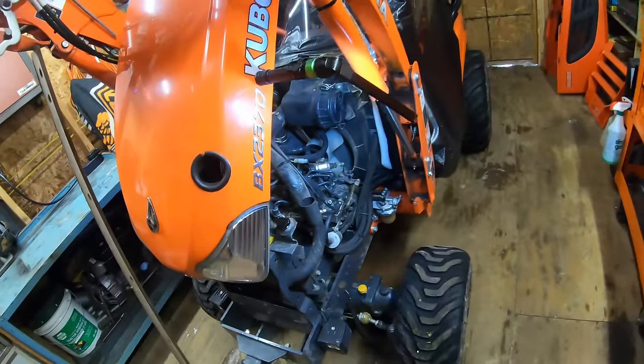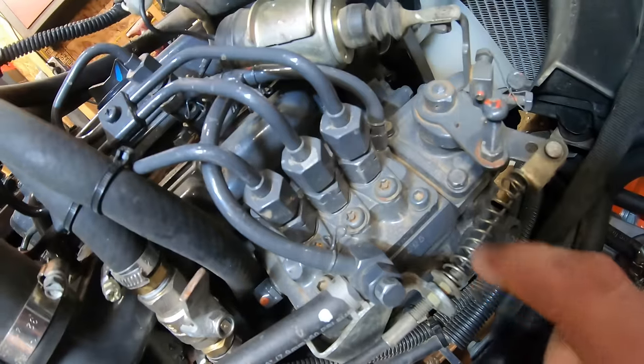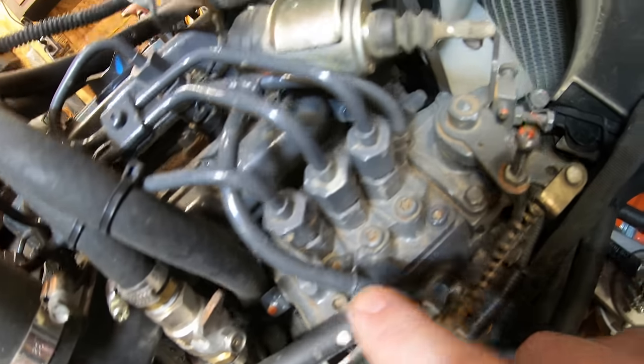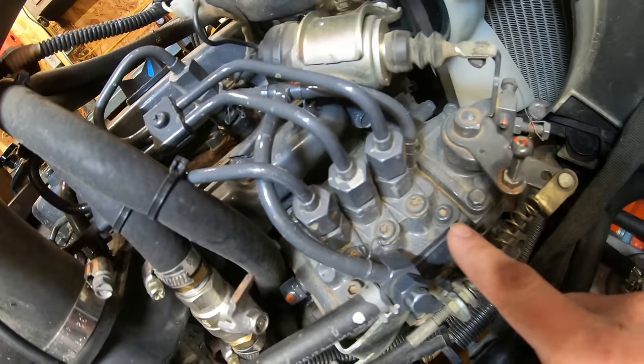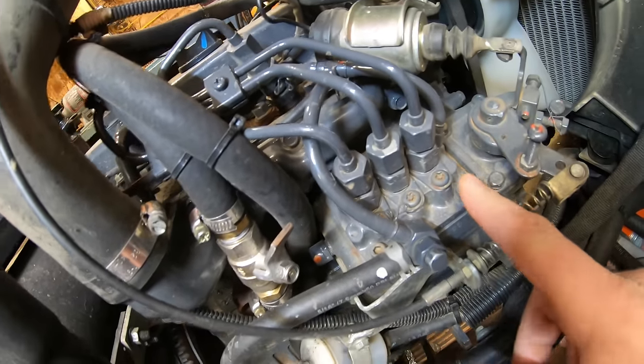The downside of upgrading the plungers is they're a lot more work to install versus just turning the screw on the back of the injection pump. The first step is to remove the injection pump. There are four allen-head bolts — one on each corner — and once those and the injection lines are removed, the pump can be pulled out.